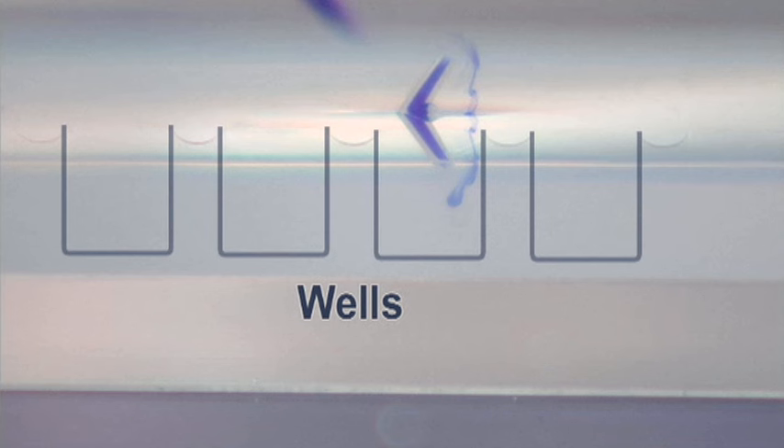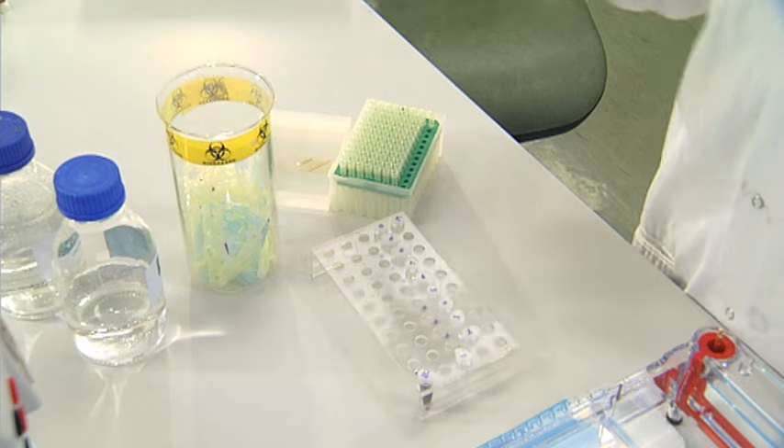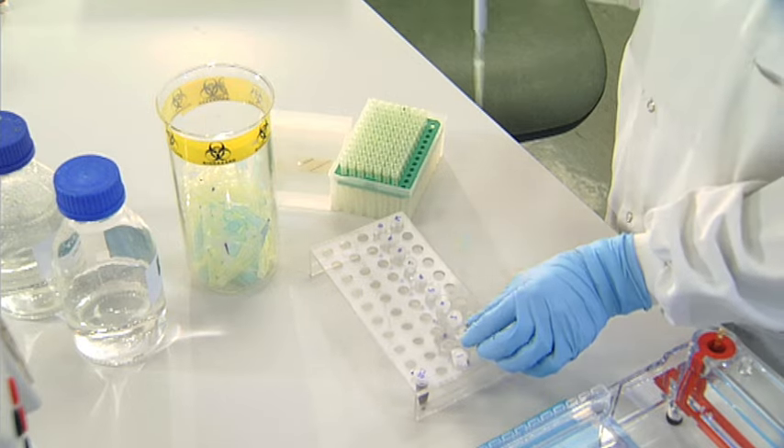The tip of your pipette should be just inside or just above the well, but not touching either side or the bottom of the well. Slowly and gently load the sample into the gel, being careful not to blow air into the well once the sample has been expelled. Each time a new sample is loaded, use a new tip.